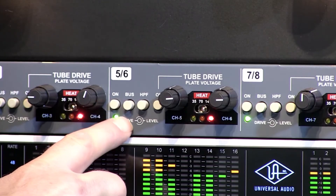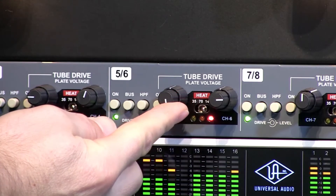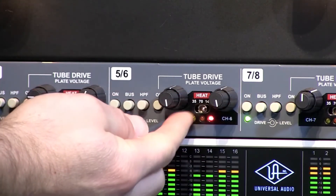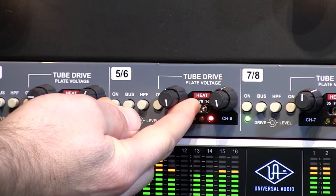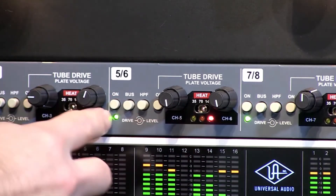Bypassed, engaged. Now just to hear the full-blown distortion — back the levels off to about 11, drive to full blast.